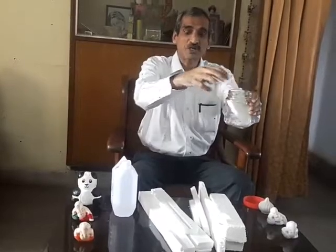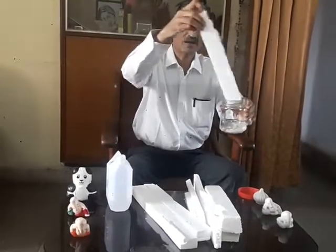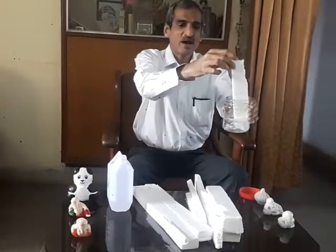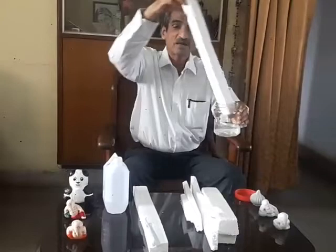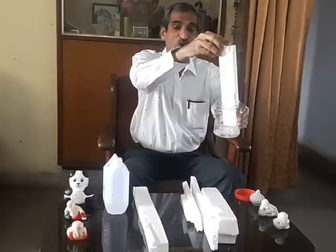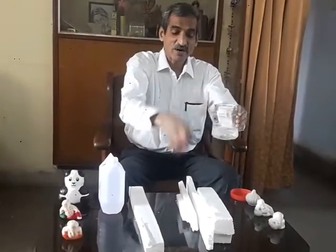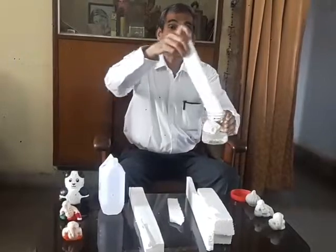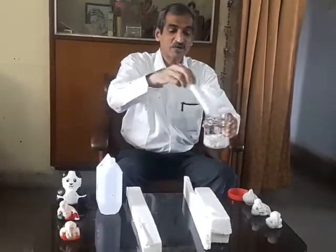Thermocol is essentially expanded polystyrene and it maintains more than 97 to 98 percent air trapped in it. So when I put thermocol in acetone, the air escapes and I keep on putting more and more thermocol till it becomes like a clay. If I take around 100 ml of acetone, more than 12 to 13 thousand centimeter cube of thermocol dissolves in it.